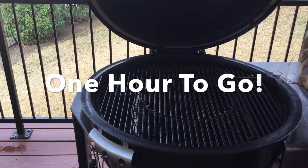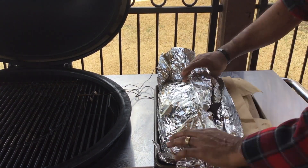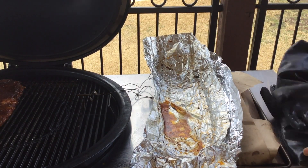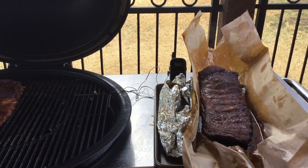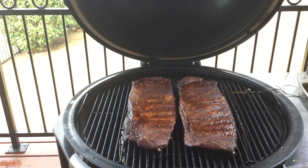One hour to go. What I'm doing now is removing the ribs from the grill. We're going to take the foil off the one rack and add it back to the grill, then do the exact same thing to the butcher paper one — remove the butcher paper from that rack and add it to the grill. Now we only have the one hour to go. I'll let them sit for about 30 minutes and then we'll start saucing them up.